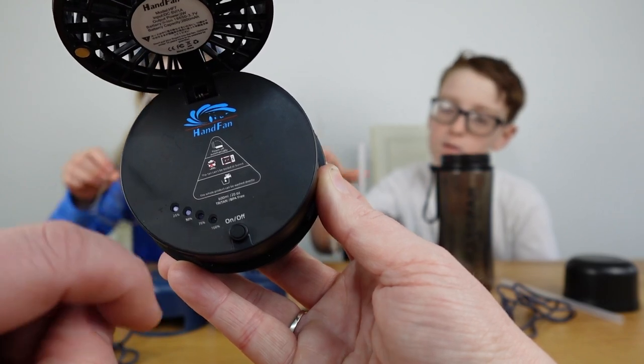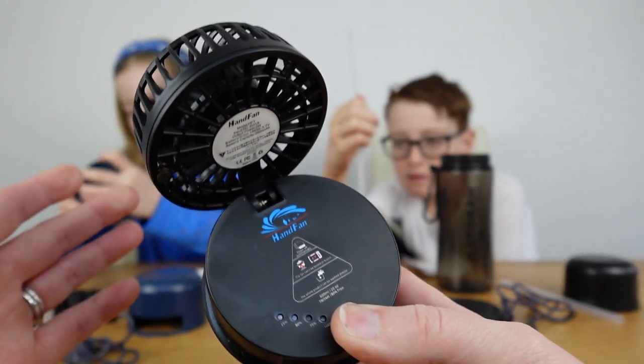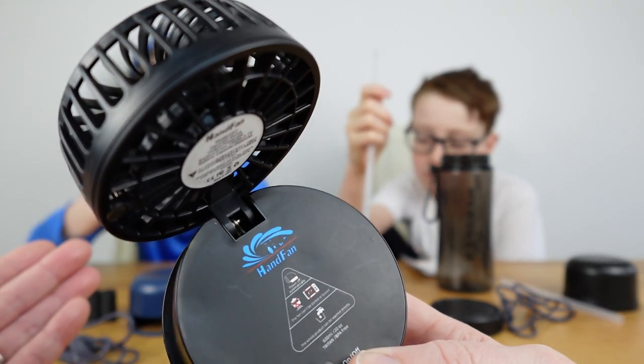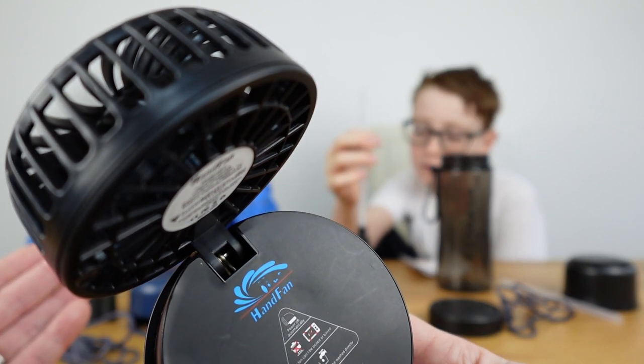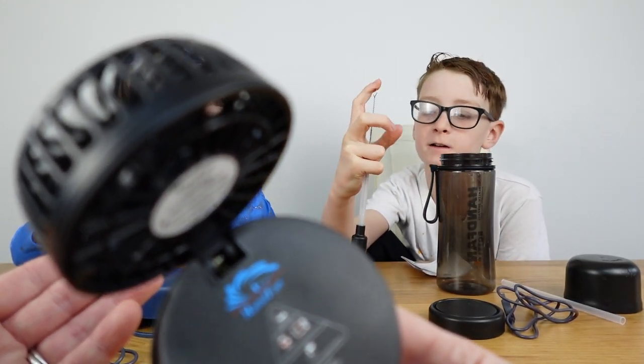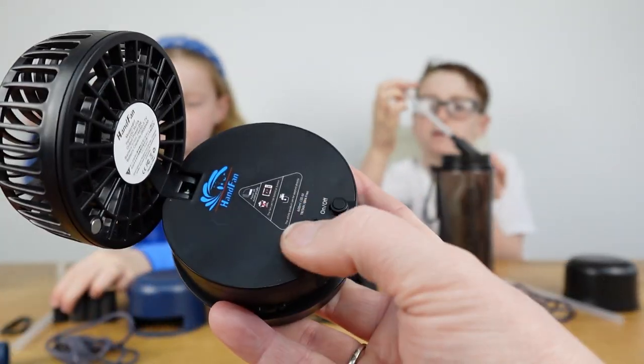As Clara said, if we push the fan button again it gets faster, and if we push it once more it goes into mega drive - you can hear that! Then if we press it once more it turns off.